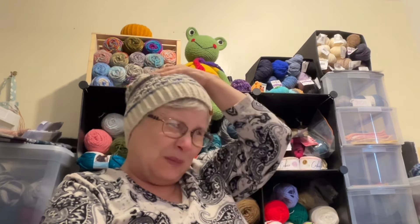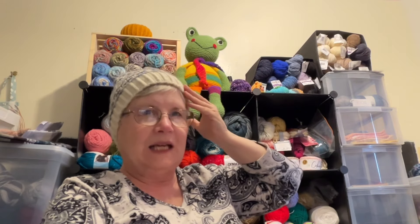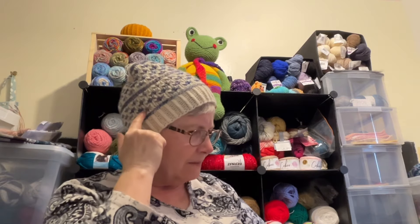This hat I'm wearing is called All the Single Brady's Beanie. The pattern is by Matt Lindley — it's on Ravelry and I'll put a link down below. I made it in We Are Knitters Petite Wool in the natural color, and the blue color is Malabrigo Mecca in the color Arape.